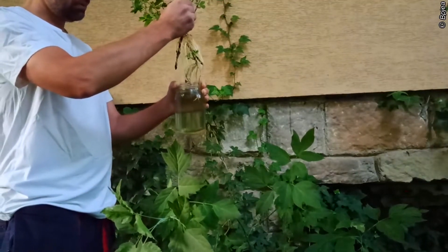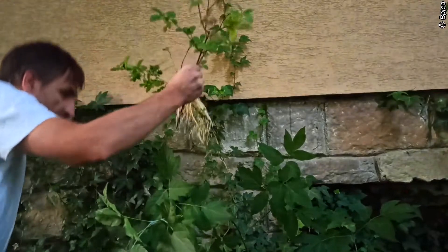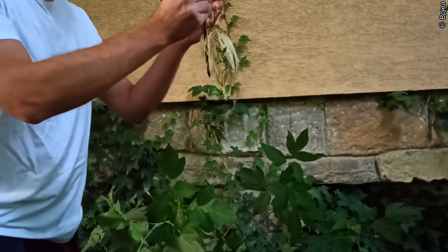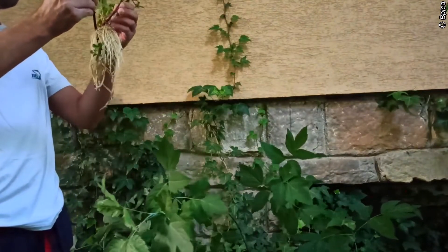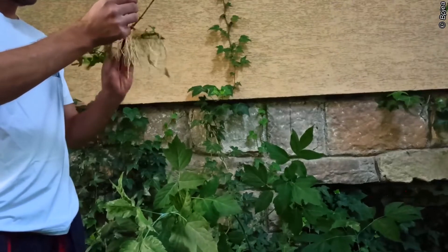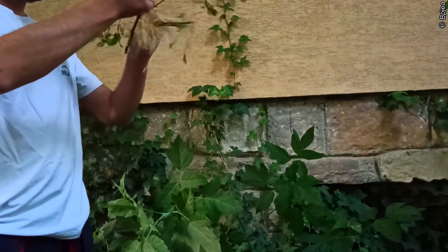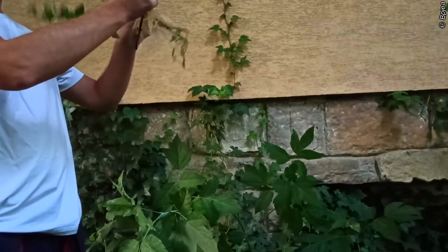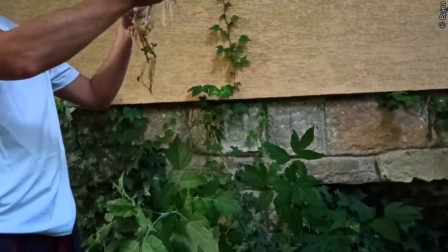The roots have developed very well. I'm going to give you a better view to see how it looks from the close-up. First of all, Viburnum — it has developed roots practically without any problem, without any troubles. I have to separate these two plants because they are all together.